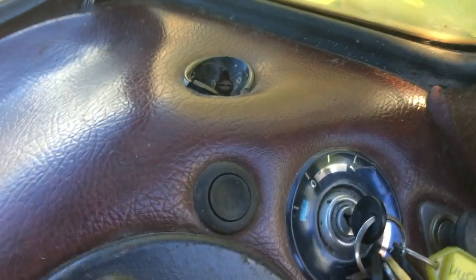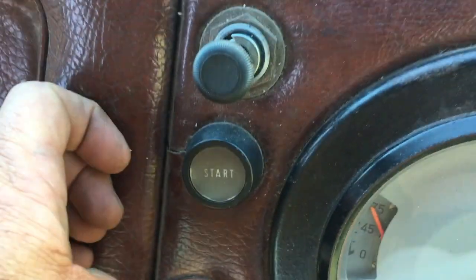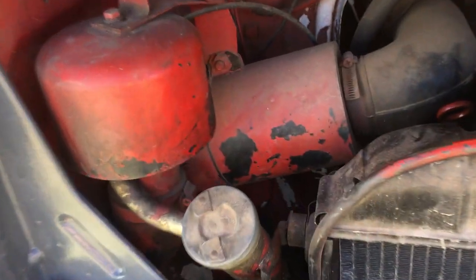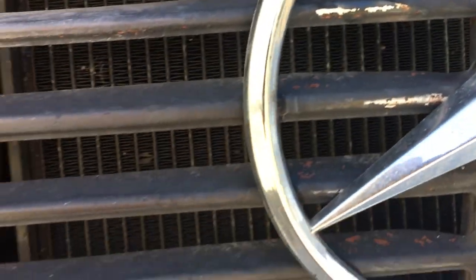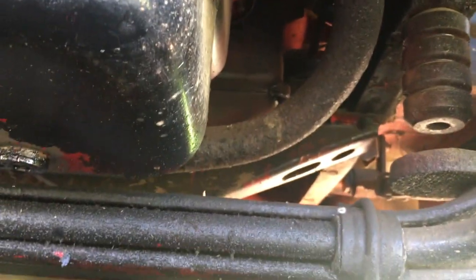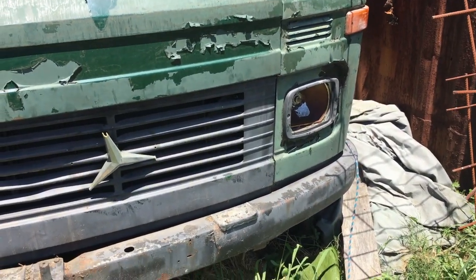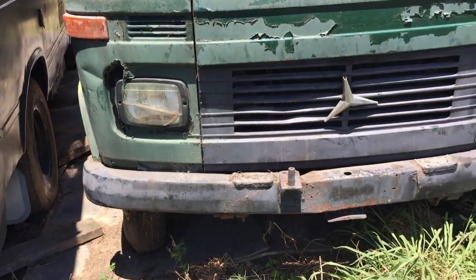I've turned on the master switch down here. Make sure the key is all the way in - the start button is here. Just a little tiny bit of fuel and she starts right up. Excellent bumper on this one - original bumper in great condition.